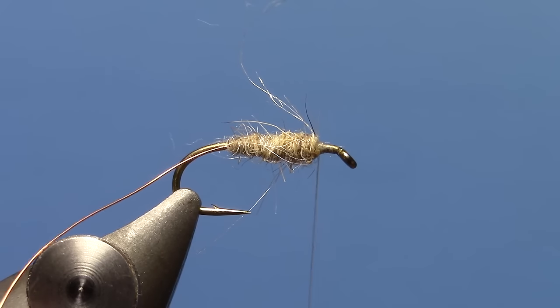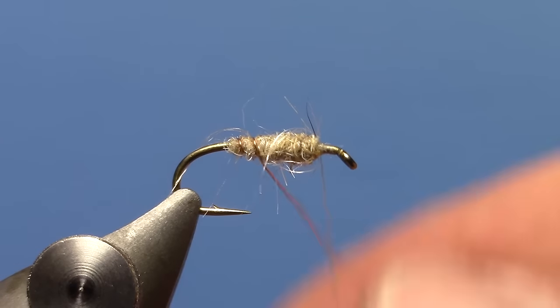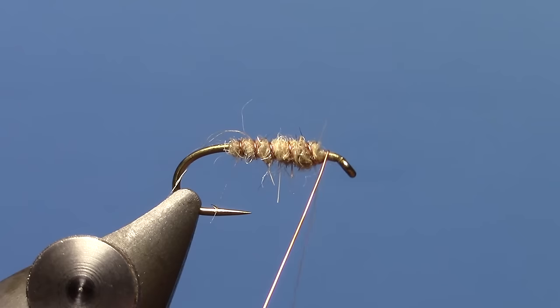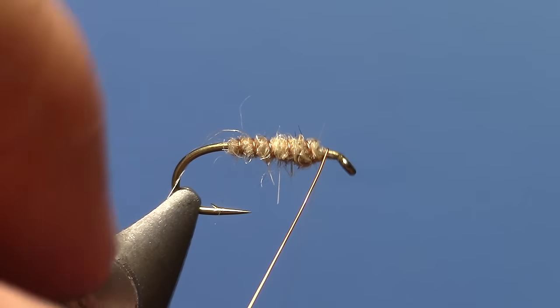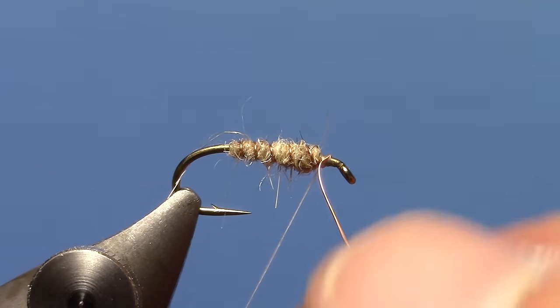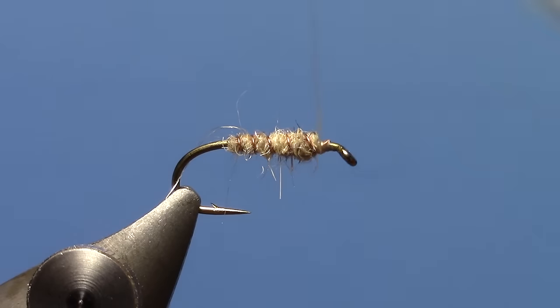We'll counter wrap that with our wire. Go ahead and tie off our wire with a couple of wraps. When I counter wrap, I also fold it back, put a couple wraps over the top, then put some thread tension on with my left hand. Wiggle until the wire breaks.